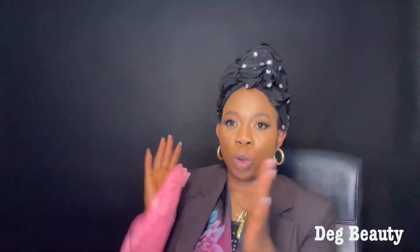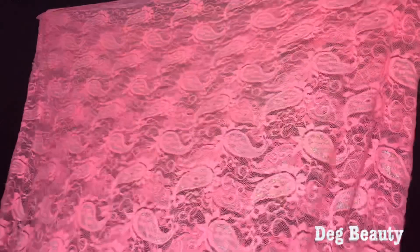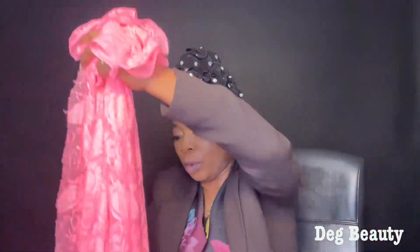This material is very light — it's a very light material. What I do is I fold it into two. This next material is stretchy. Fold it, fold it.